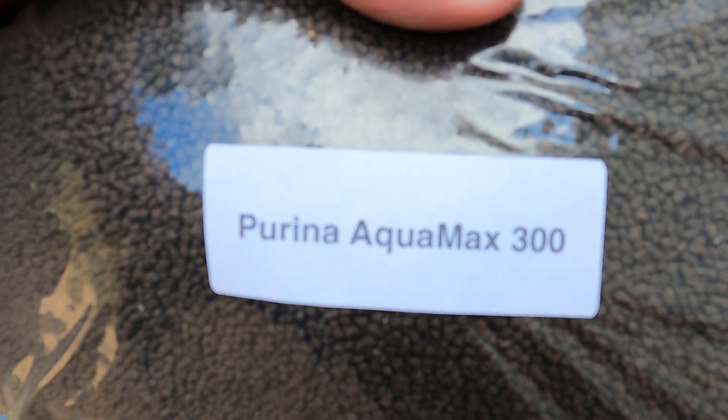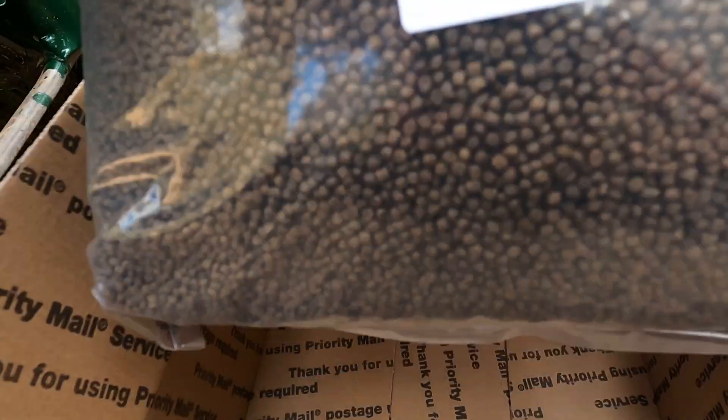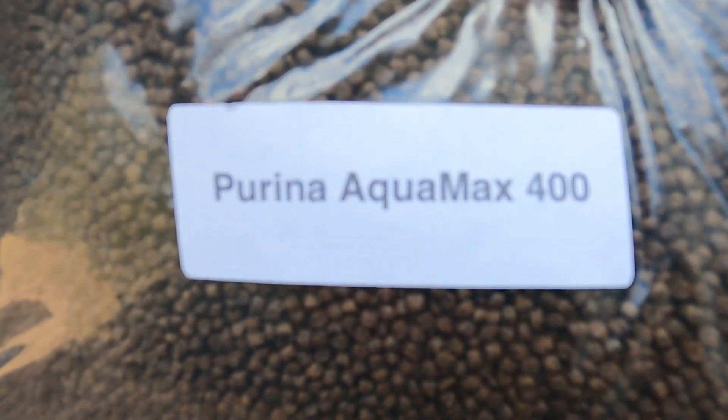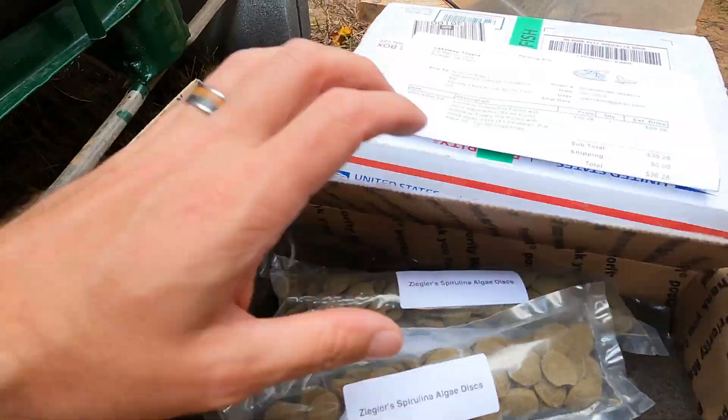This is pretty awesome because you don't have to worry about buying too much of a particular type of food. It is perishable and we're actually keeping the unopened food in the freezer until we need it. We're going to be buying 50 pound bags of the next type of food that they need — it's actually much cheaper to buy that food locally.